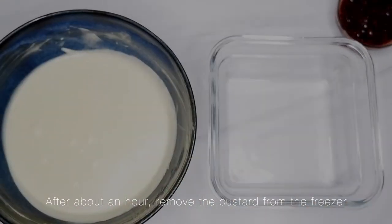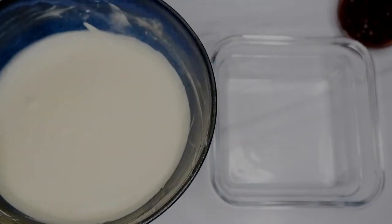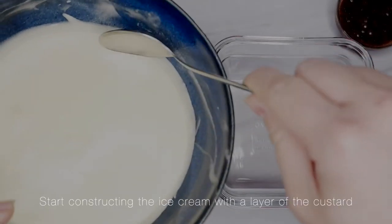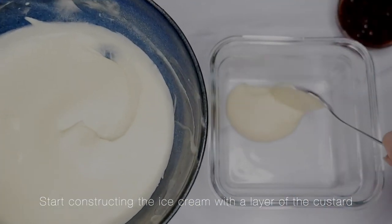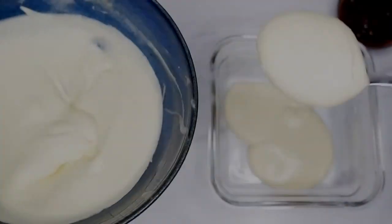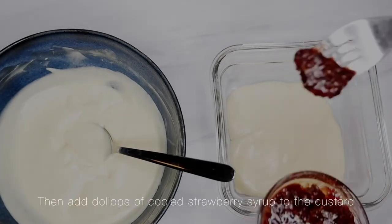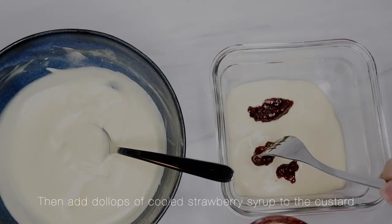After about an hour, remove the custard from the freezer. It should have thickened up significantly and appear very viscous. Start constructing the ice cream with a layer of the custard on the bottom. Then add dollops of cooled strawberry syrup to the custard.